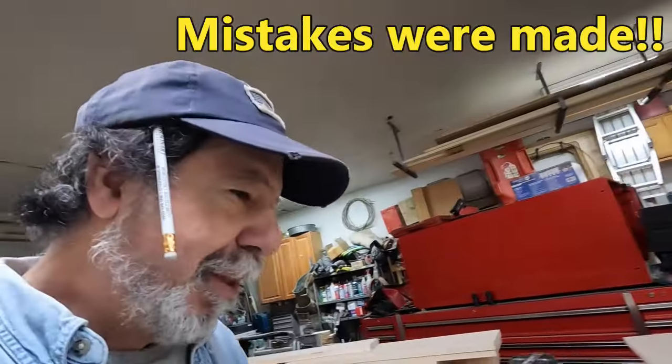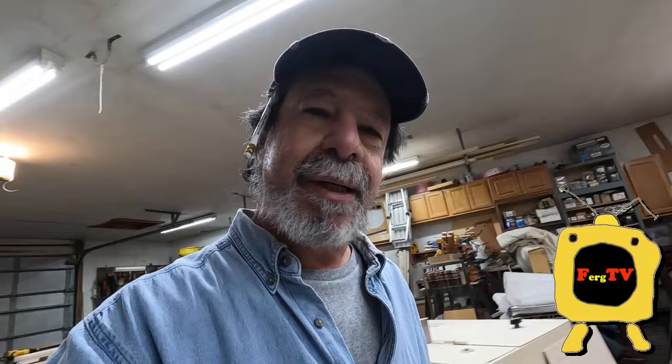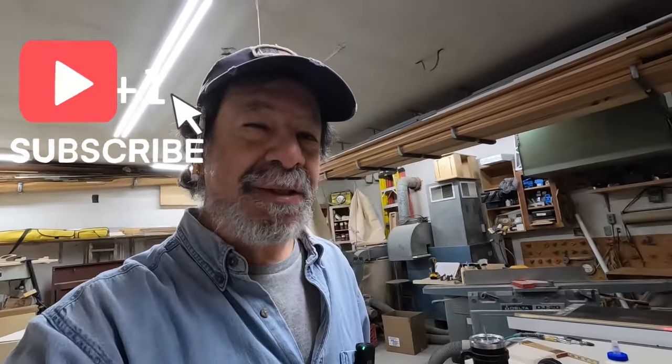Oh geez, you know as soon as I routed it and took it out of the clamp I knew something was wrong. You're shooting these videos and you lose your concentration sometimes.